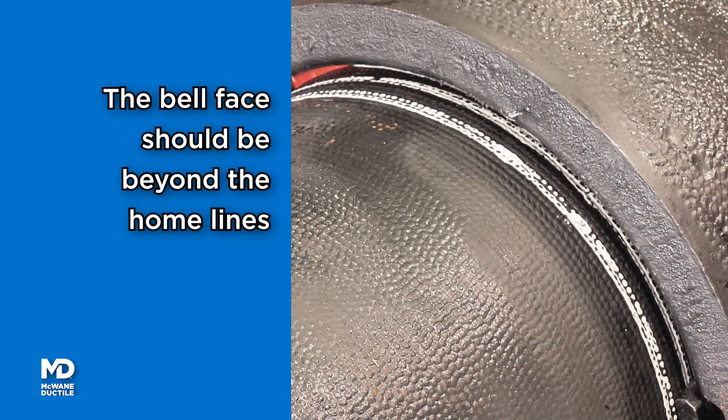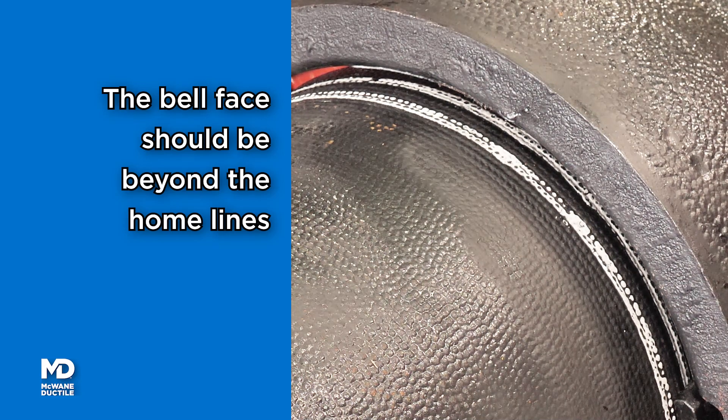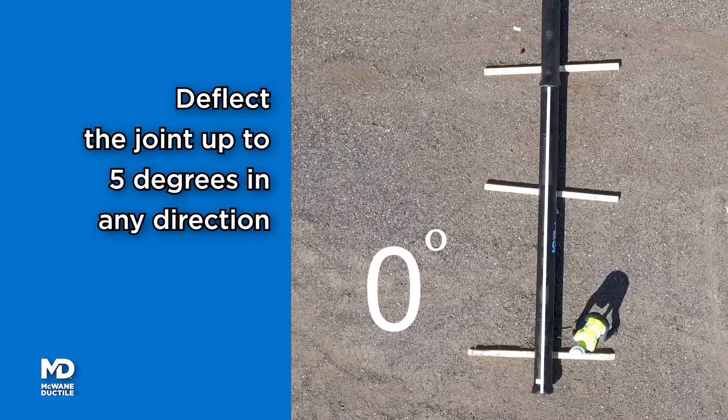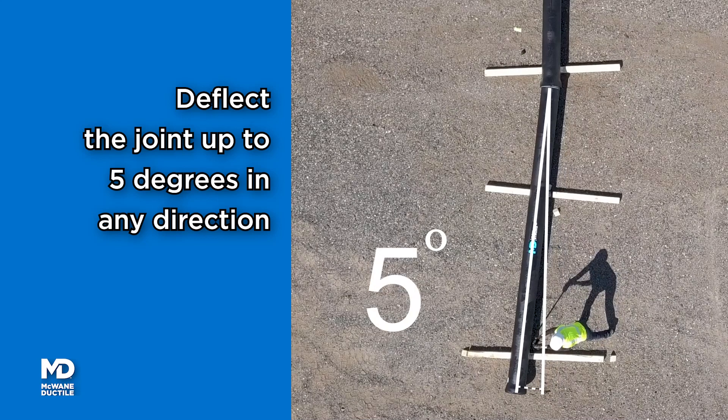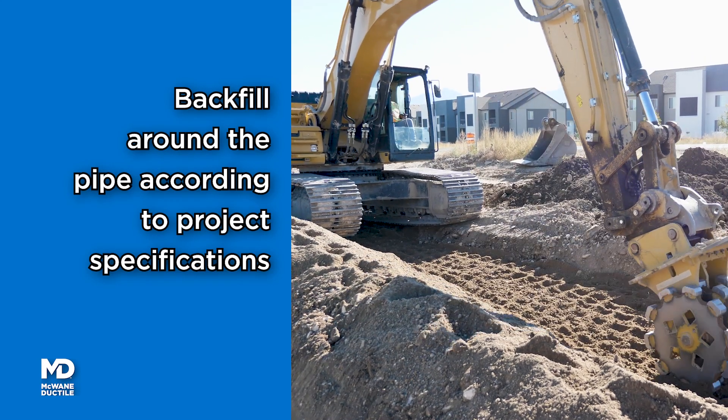The bell face will be beyond the two home lines on the spigot when the joint is properly assembled. Deflect the joint up to five degrees in any direction and backfill around the pipe and fitting to the project specifications.